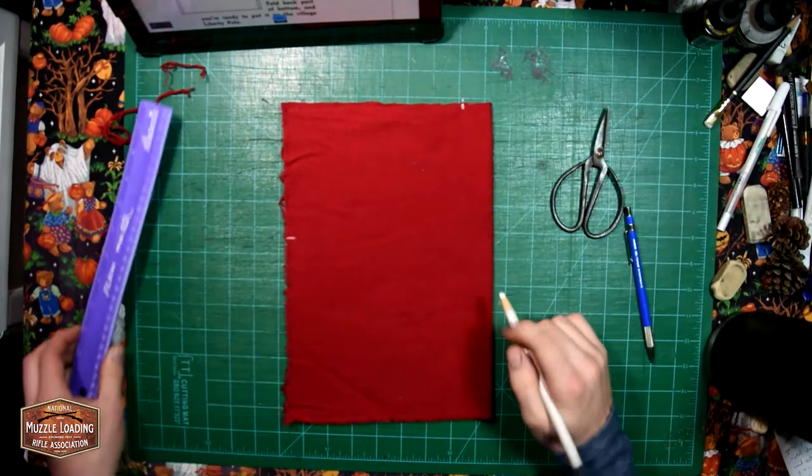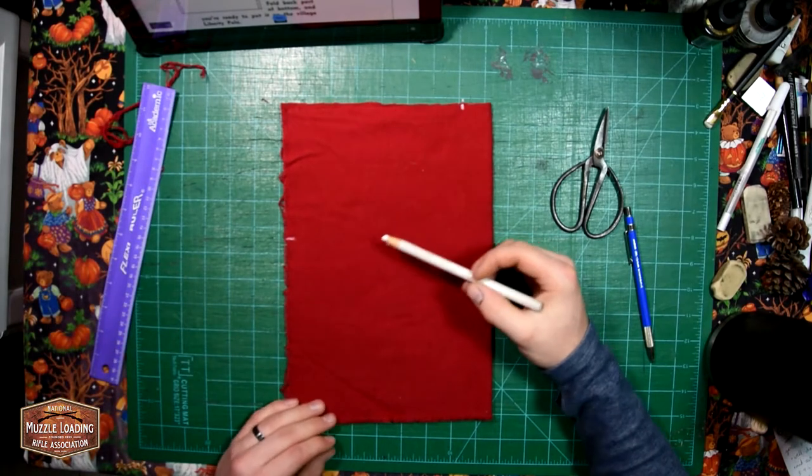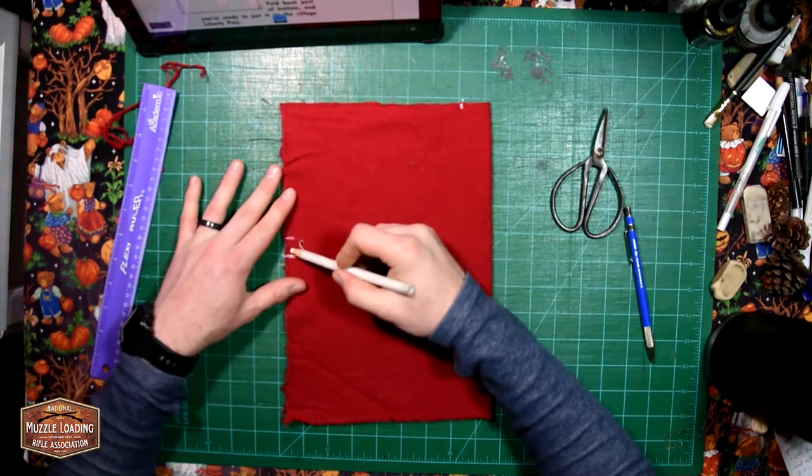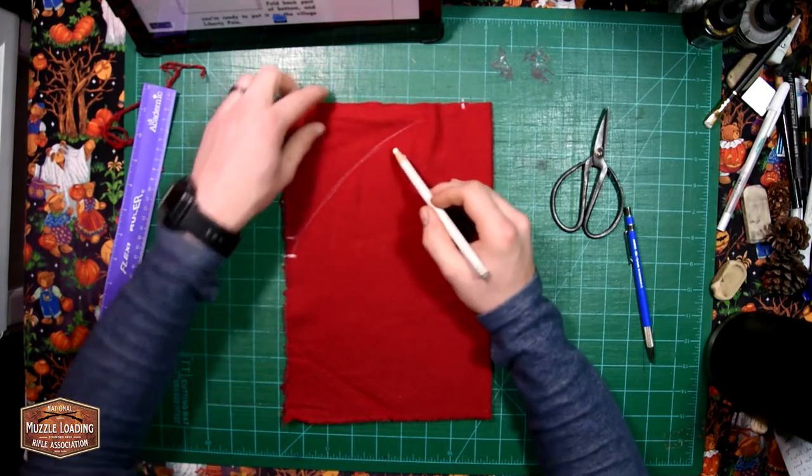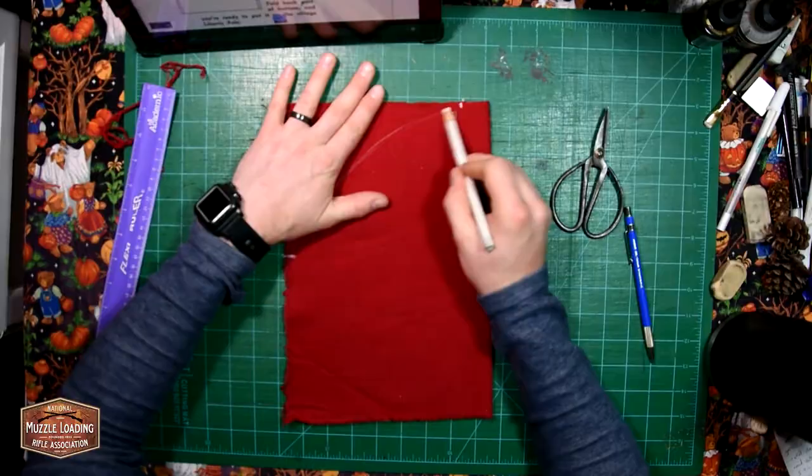With those lines marked, we're going to draw a semicircle or an arc between those two points. This is going to help give us the definition of the liberty cap as it kind of folds back or to the side of your head.